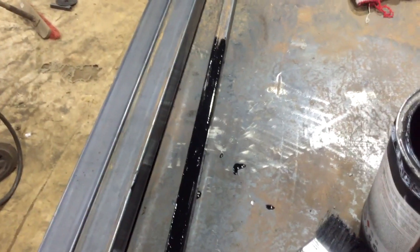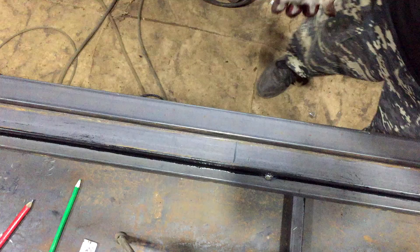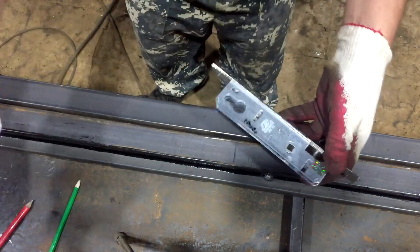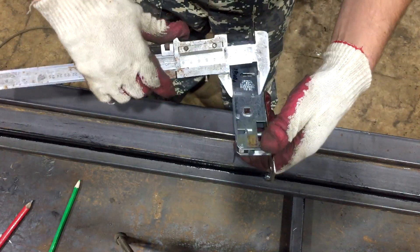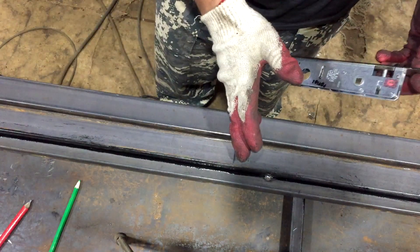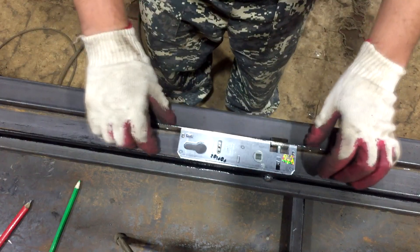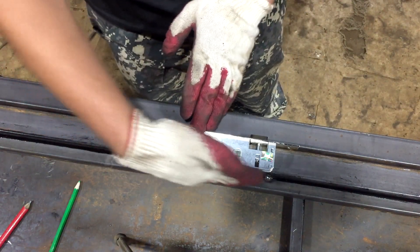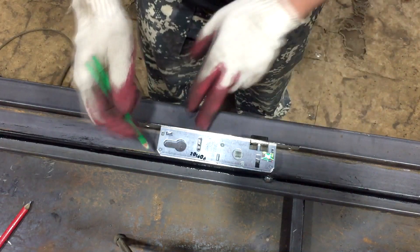Варим каркасики, зачищаем — в принципе с каркасом всё. Следующий этап — покажу, как вырезаю замок. Приступаем к замку: замок вот такой, здесь 40, профильную трубу размечаем — половину двери, или кому как удобно, по высоте. Я вот разделил пополам. Ставим здесь — естественно, встанет вовнутрь, ничего задевать не будет, никакого колхоза не будет. Размечаем.